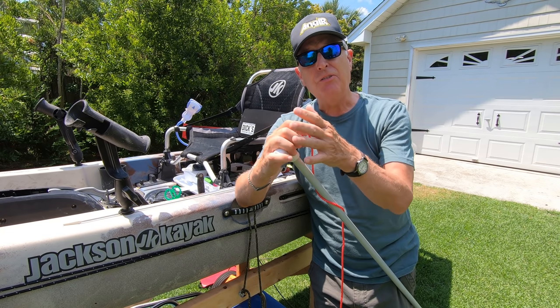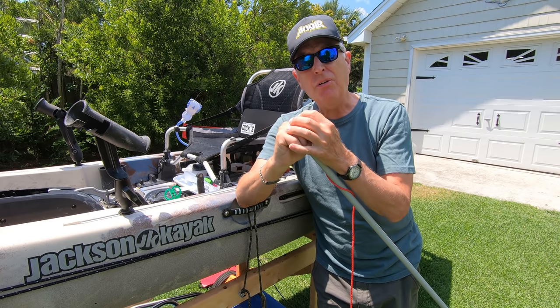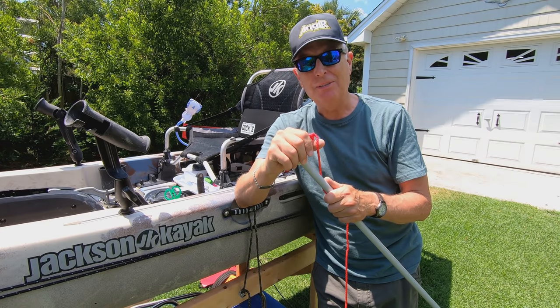If you've got suggestions or links to other good videos on DIY poles or how to mount them on your kayak, please throw those in the comments so everybody can see what the universe is doing with stakeout poles. Take care.